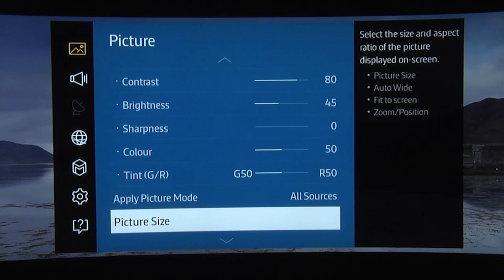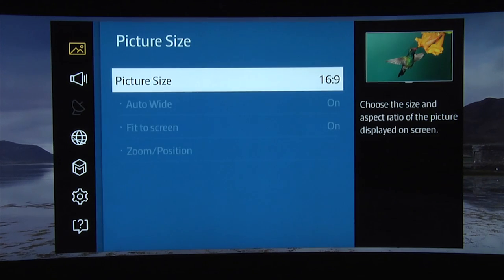The picture size control has been changed slightly from last year, so to ensure that there is no over-scan or unwanted scaling, choose picture size 16:9 and select fit to screen on.